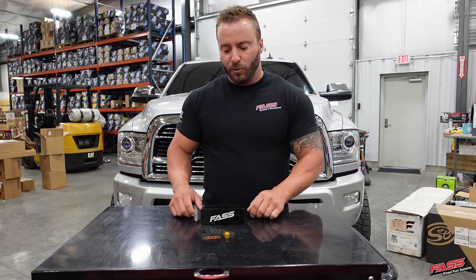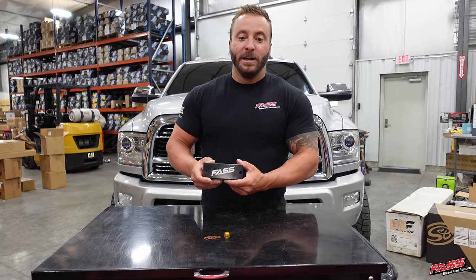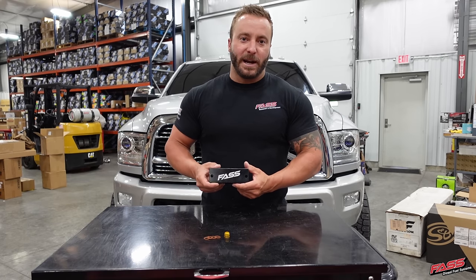Of course, it comes with new sealing washers and has an ultra durable hard coat anodized finish. For more information, to get yours ordered, or to locate a dealer near you, be sure to log on to FastRide.com.